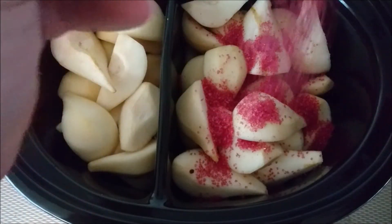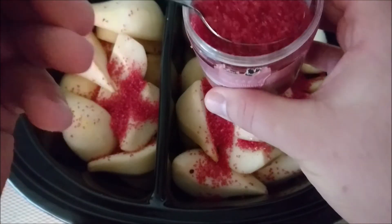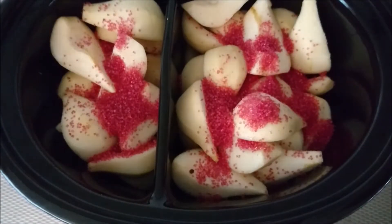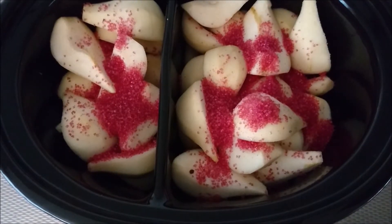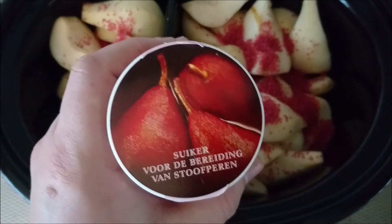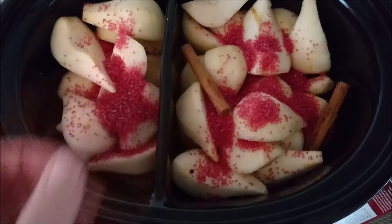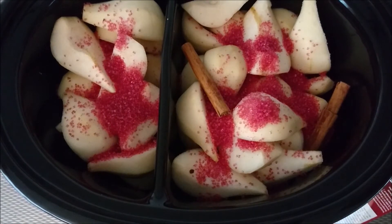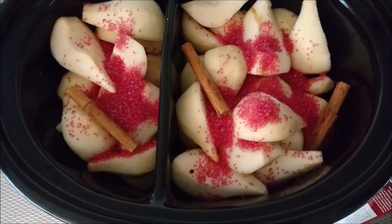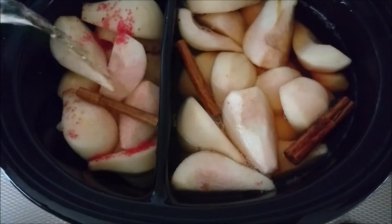The red sugar not only sweetens the stew but also colors it — in this case a golden brown from the apple juice. To get that deep red color you need to include some wine, but since I'm not a wine drinker I'm going with 100% pure apple juice. And here's the cinnamon going in too.